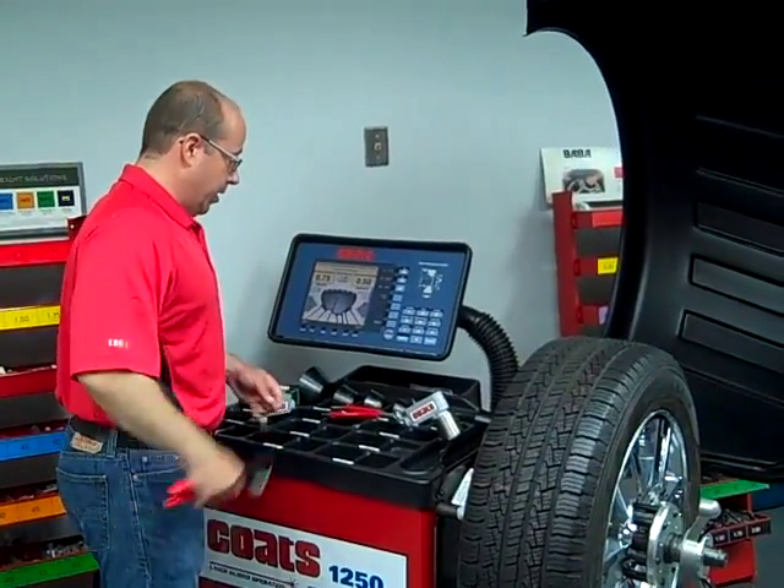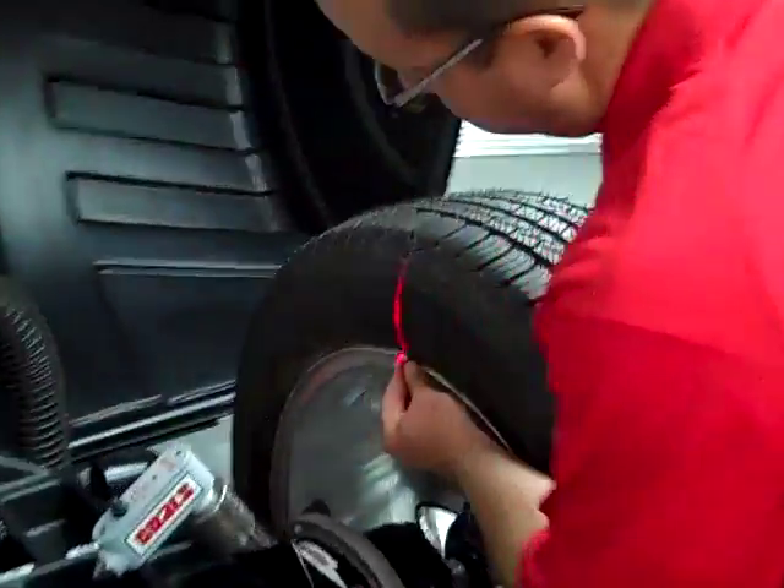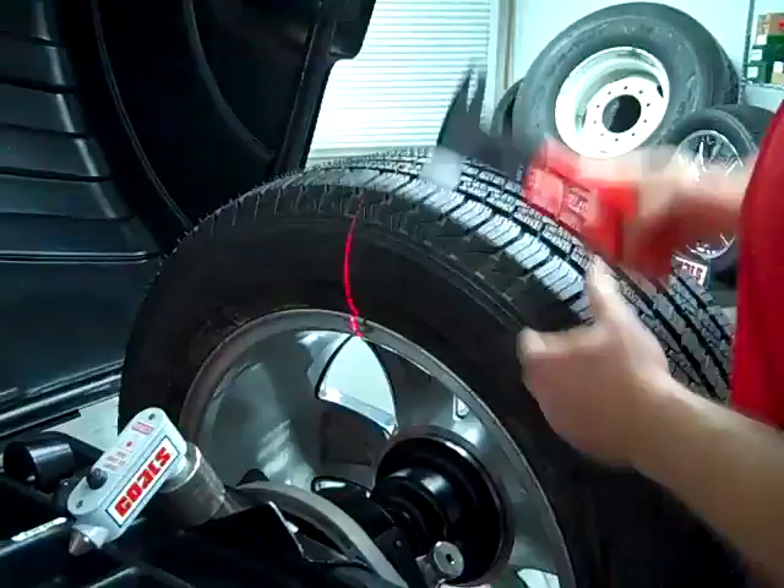So there we have it — we're at our inboard weight location. We've got our laser line cast on the sidewall. We simply take our wheel weight, center it on the laser line, and apply it.